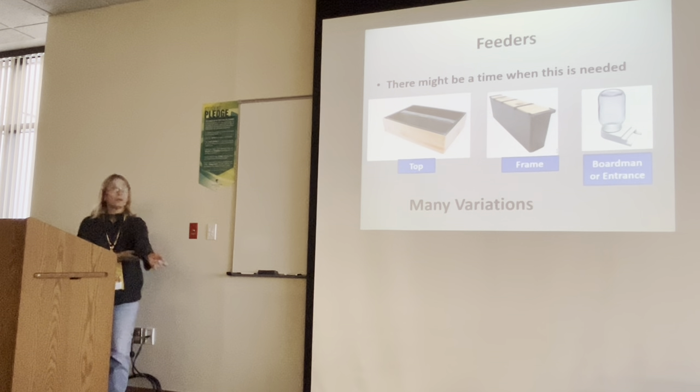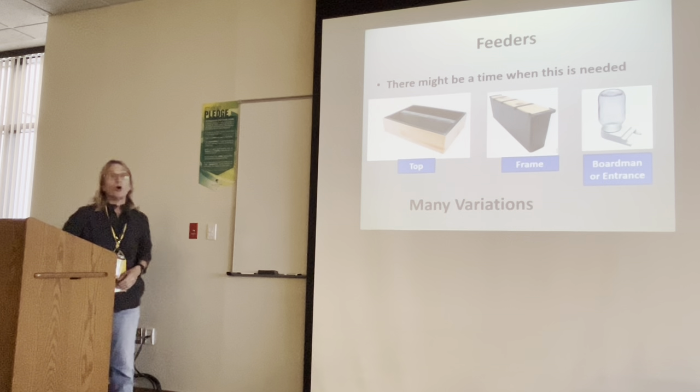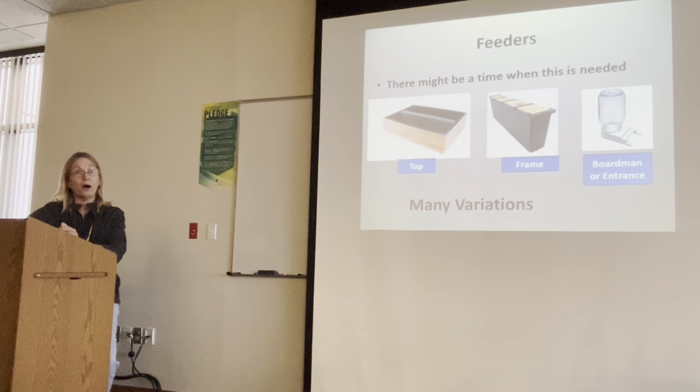How do you know if they're hungry? There'll be no food in the frames — no nectar, no honey. You'll just know. And they'll have an attitude — the bees will be cranky. Like us, bees are cranky when they're hungry.